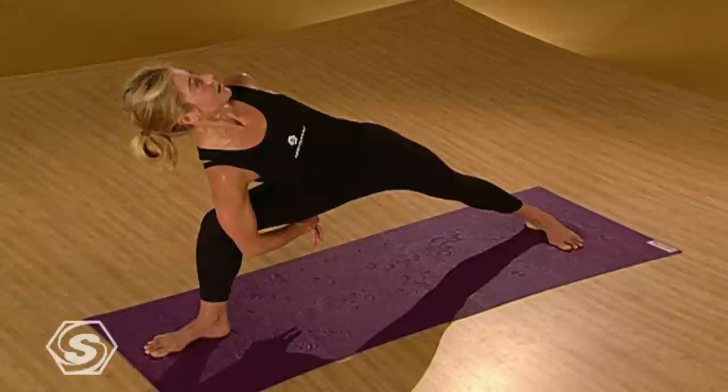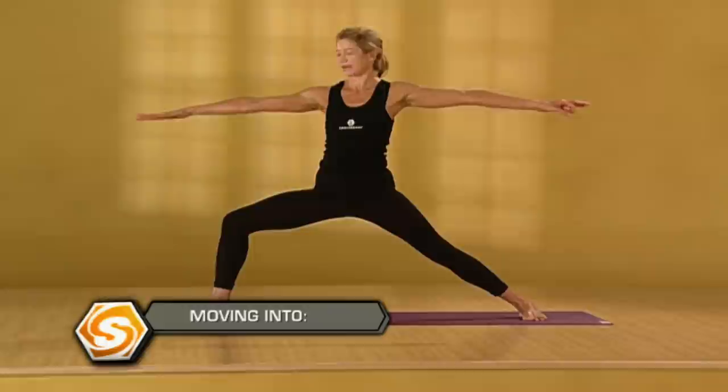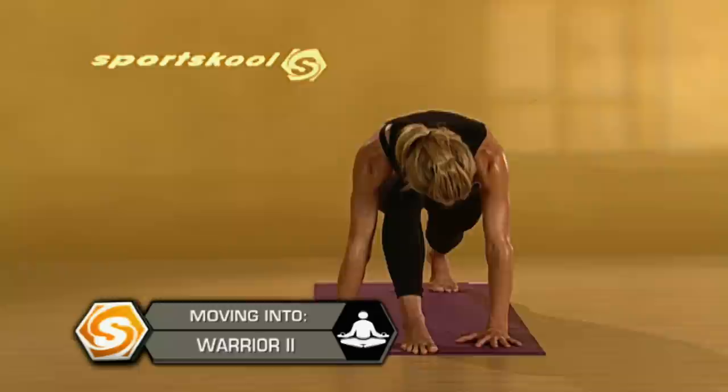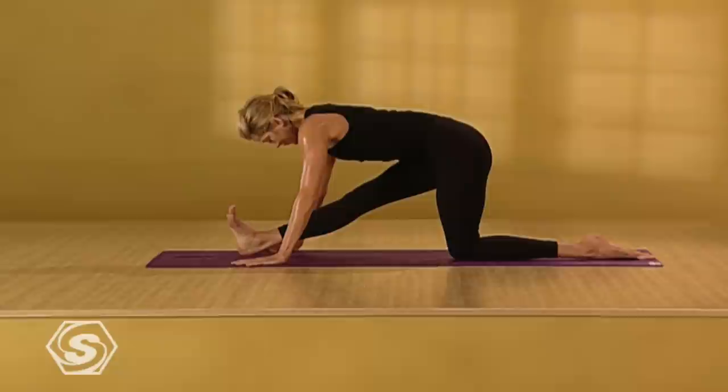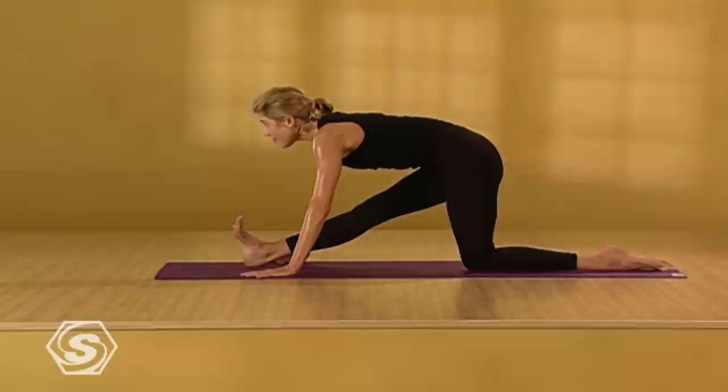Three more deep breaths here. Heels ground down. Sternum pulls. Then gently inhale — keep the knee bent, come back to warrior two. Lower your hands down to the floor. Come onto the ball of your left foot. Slide your right foot a little bit to the left and drop your left knee to the floor. Straighten your right leg and stretch out your right hamstring. Draw your right femur bone into your hip as you push out through your right heel. Bring your toes up towards your face and spread your toes so your right leg is really active.